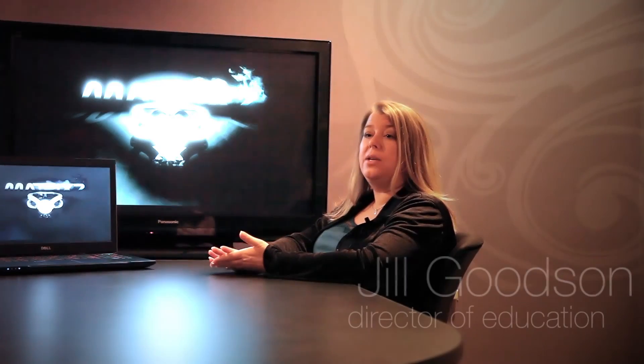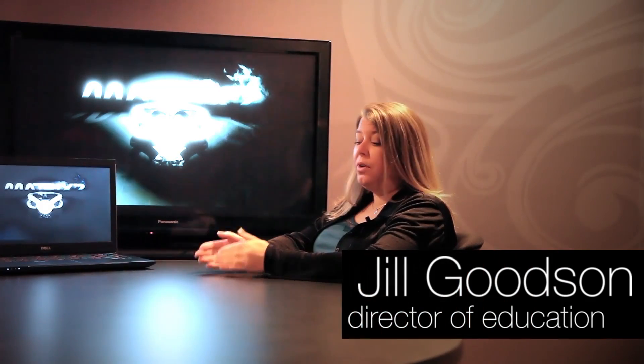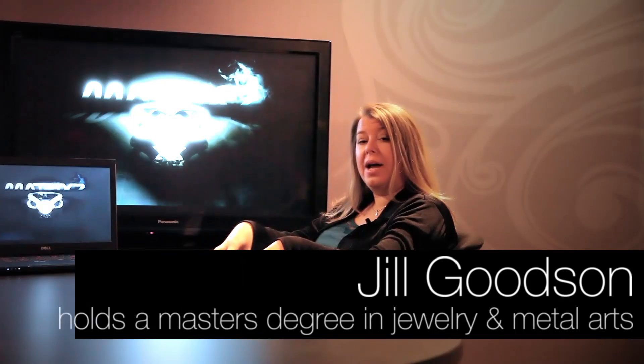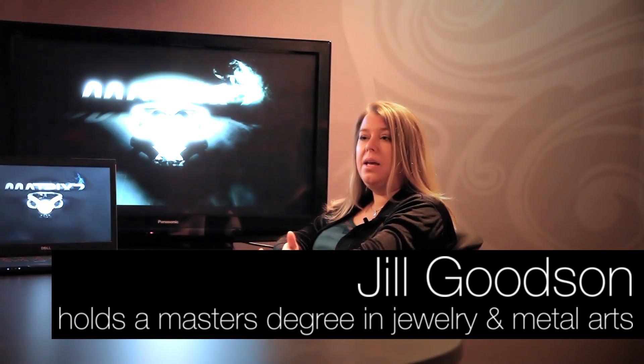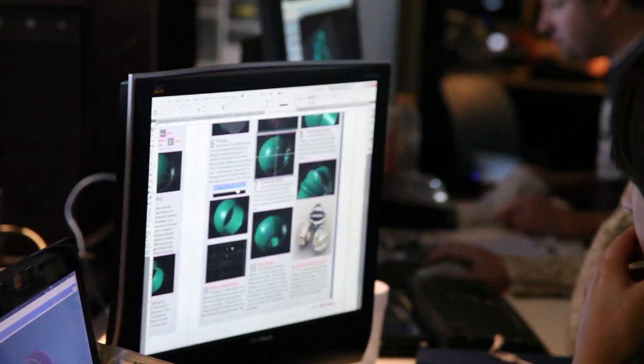As the developers develop Matrix 7, we look at the new tool sets and figure out how they work in conjunction with one another, and then how that applies to a specific jewelry concept. We take that concept and break it down into step-by-step processes and write tutorials and create tutorial videos for our end users so that they have an easier time learning the program.